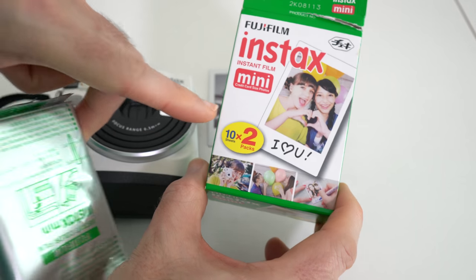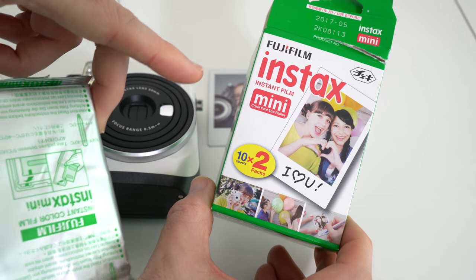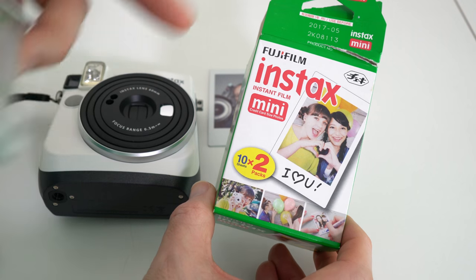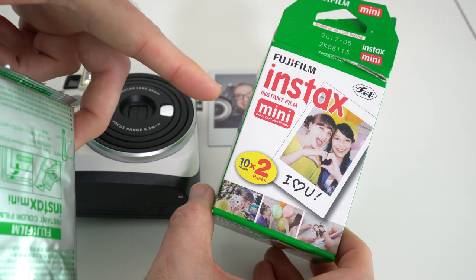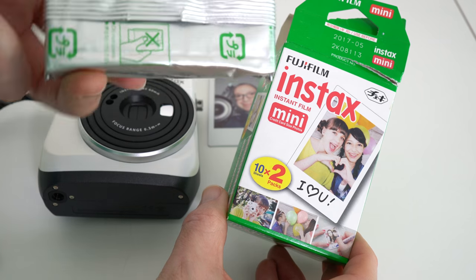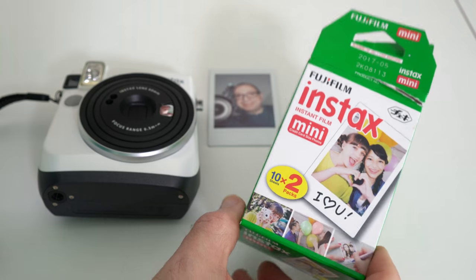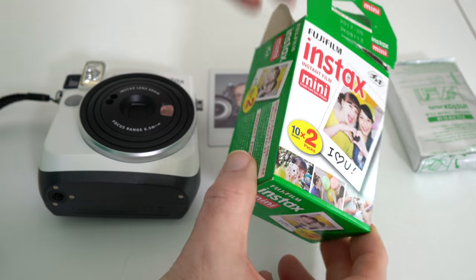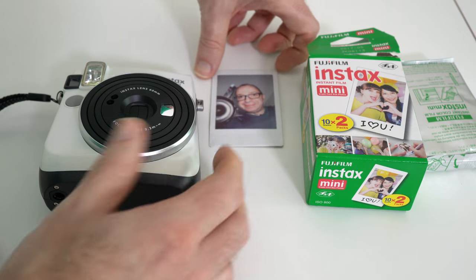I'm not going to show you the actual cartridge because it's in a foil pack, but this is the size of the film. You get a twin pack with 10 photos on each, so 20 in total. If you keep an eye on Amazon and places like that, sometimes you can get a twin pack — I've seen them as cheap as £10.99. A general price seems to be around £14–£15, and that's for 20 photos, so it uses Instax Mini film.